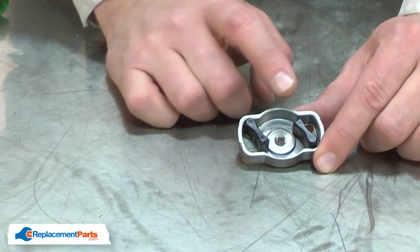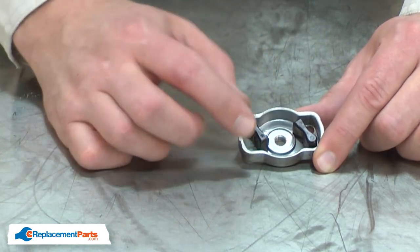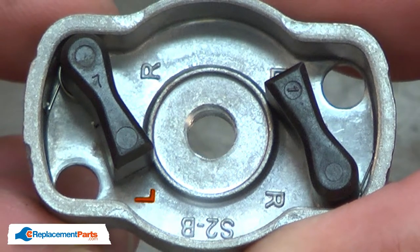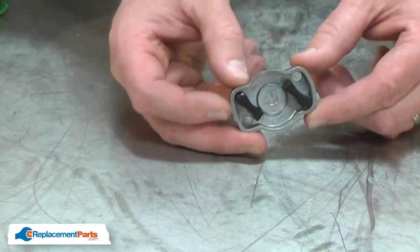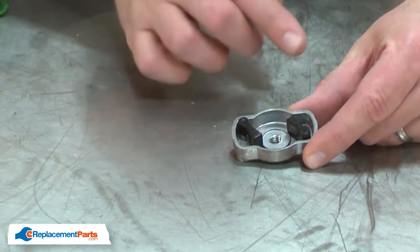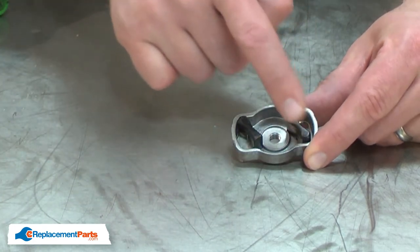Now remove one or both of the starter pawls depending on which are damaged. Before I remove them, you'll notice inside the cup there are two mounting locations marked with an L and two with an R. This has to do with the direction that the cup rotates. I want to make note of this so when I reassemble it, I'll get the pawls in the right place. In this case, they're attached to the R locations.